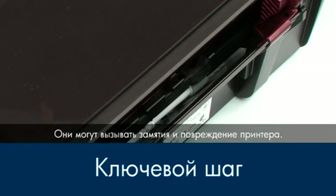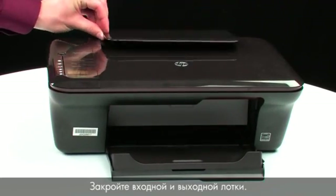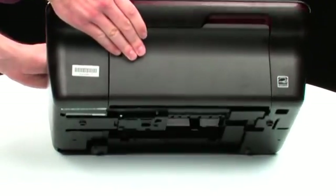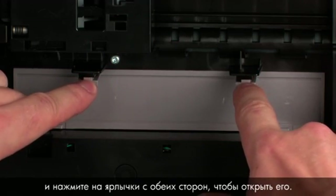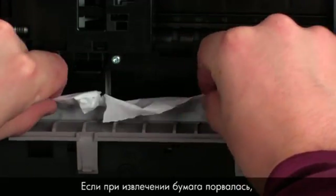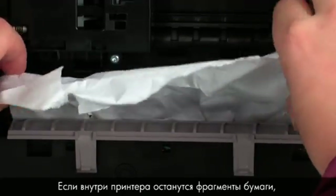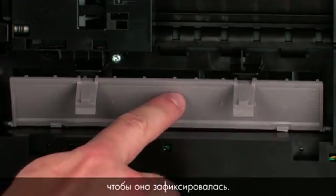Ensure that there are no foreign materials that remain inside the input tray — this could result in further jams or damage the printer. Turn back to the front and close the input and output trays. Turn the printer so that you can access its underside. Locate the clean-out door and press the tabs on either side to open it. If the paper tears while removing it, check inside the door for any torn pieces of paper that might remain inside the printer, as more jams are likely to occur. Close the clean-out door and gently push it forward until it snaps into place.